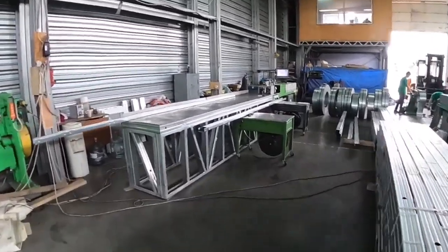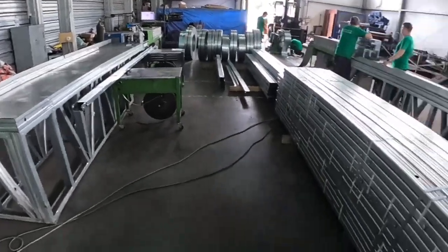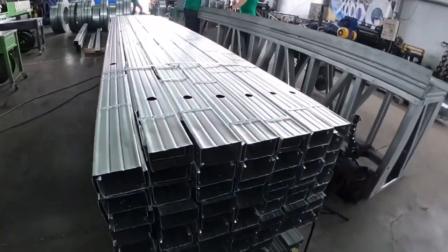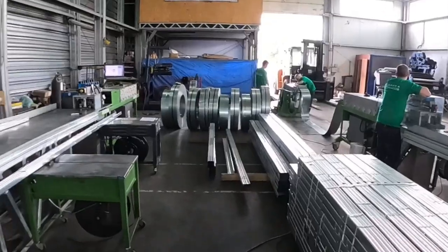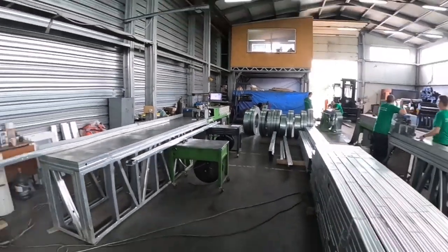Here is the line for profile 90. The width of the shelf is 90 millimeters, not 100, for the same reason — it allows the insulation to compress. And here is the metal in the coils used for this profile.